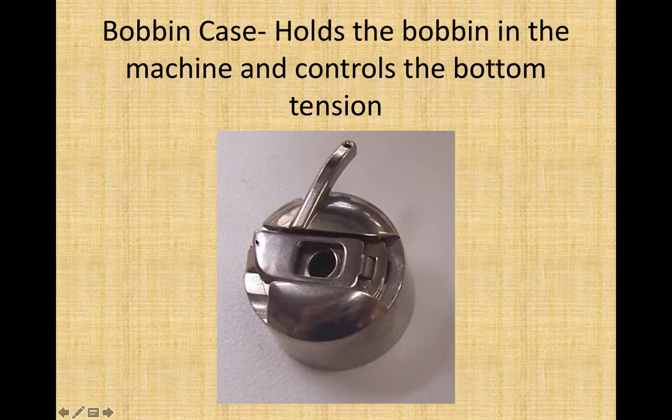Please note this lever here — at least on the school machines — if you pull up on it, it allows you to unlock the bobbin case from the machine and pull it out again.